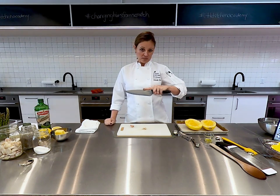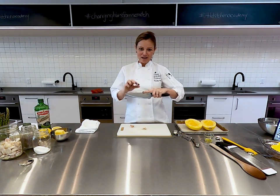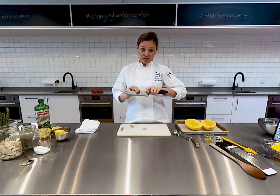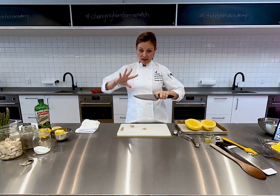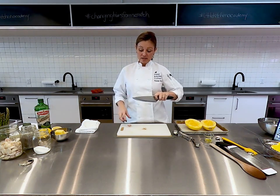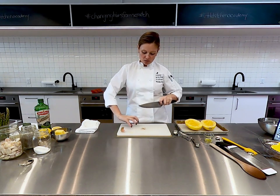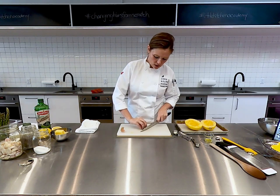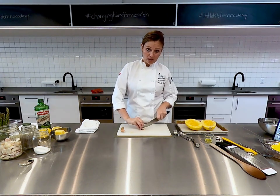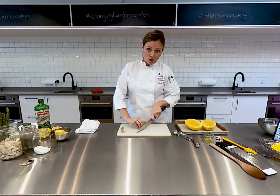Maybe if my students are watching now, they can yell out — is that the right way to hold the knife? No! We're going to use the pinch grip, our hand safely wrapped around the handle, and our other hand is a paw. I'm left-handed so it may look a little backwards. I'm holding my garlic with my claw to keep it really secure, leaning into my counter, and leaving the tip of the knife on the cutting board.